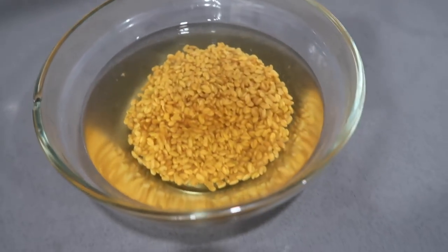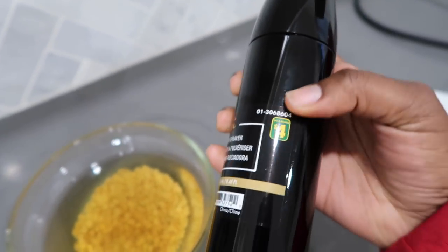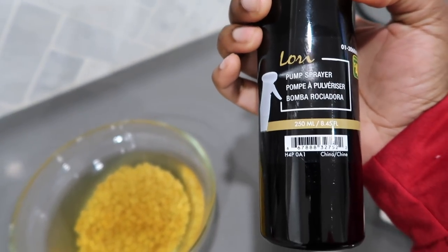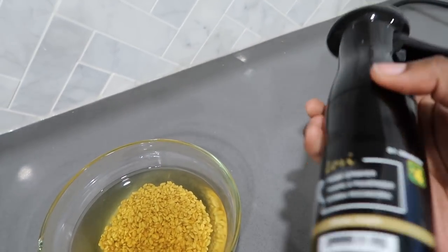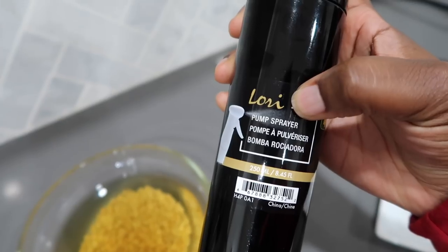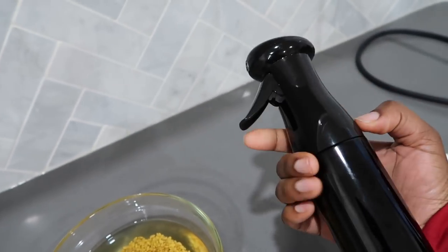Right now all I'm going to do is strain it and then pour it into this spray bottle. I picked this up from my local dollar store — it was actually $4, which is incredibly overpriced for a dollar store, but it's good quality and it's more like an atomizer as opposed to a regular spray bottle, so it's more of a fine mist, which is what I wanted. Plus it's a cool looking bottle.